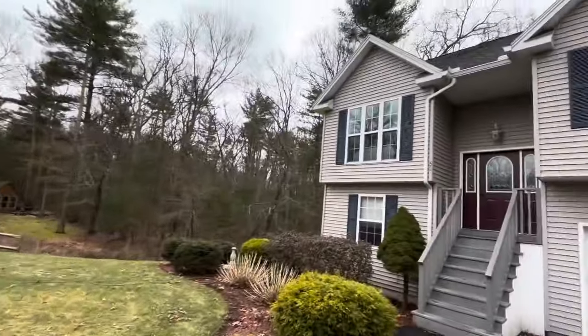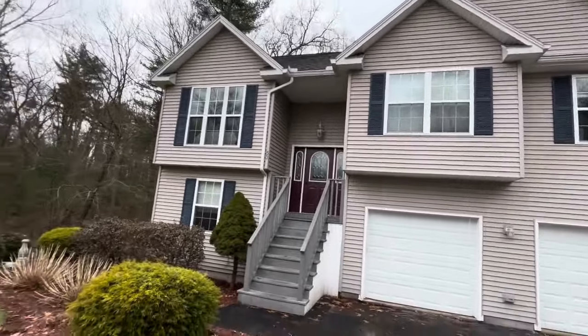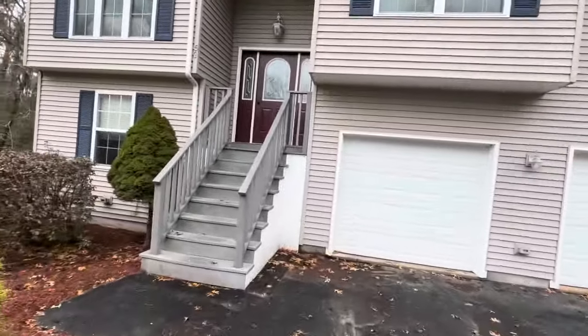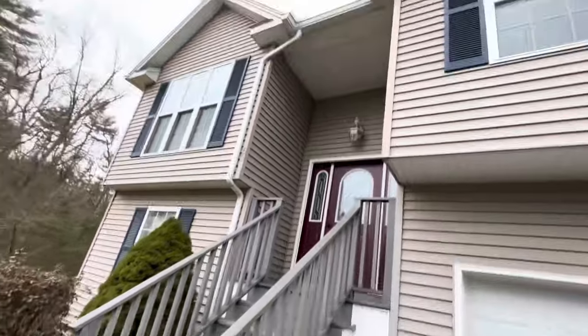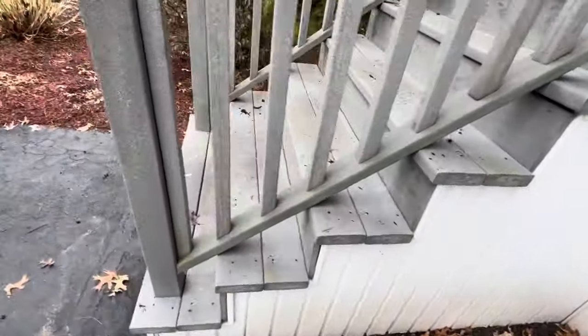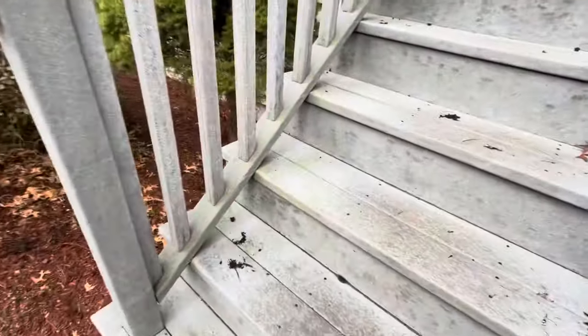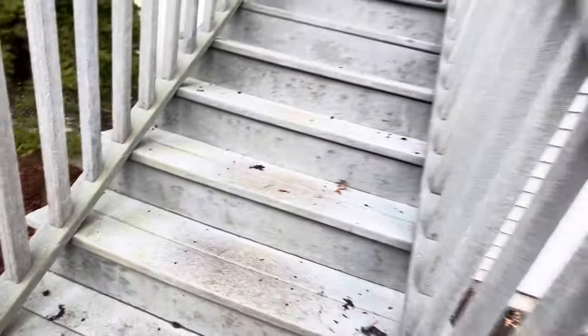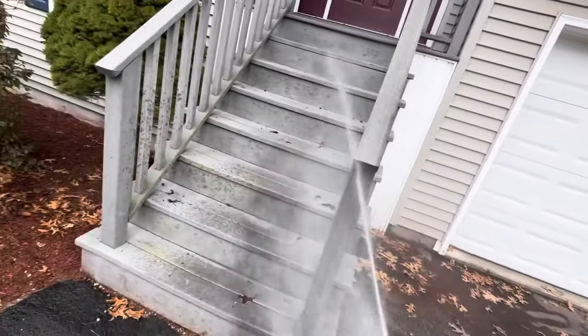We're set up and running on the next project. Look at this big cape house in this neighborhood of very similar homes — we do a few in here. Haven't been here for two years, did gutter cleaning here already. This old school Trex — I don't know what it's made out of, recycled newspapers I heard — but it comes back real nice with house wash.